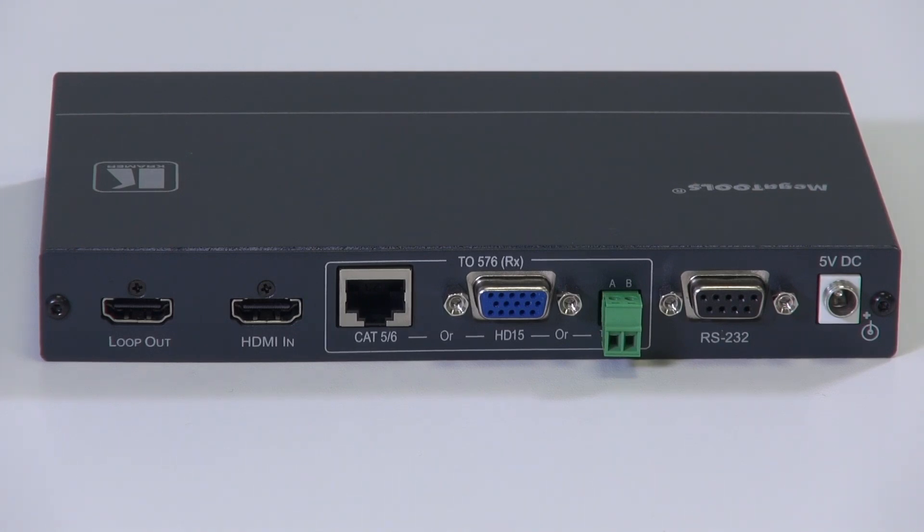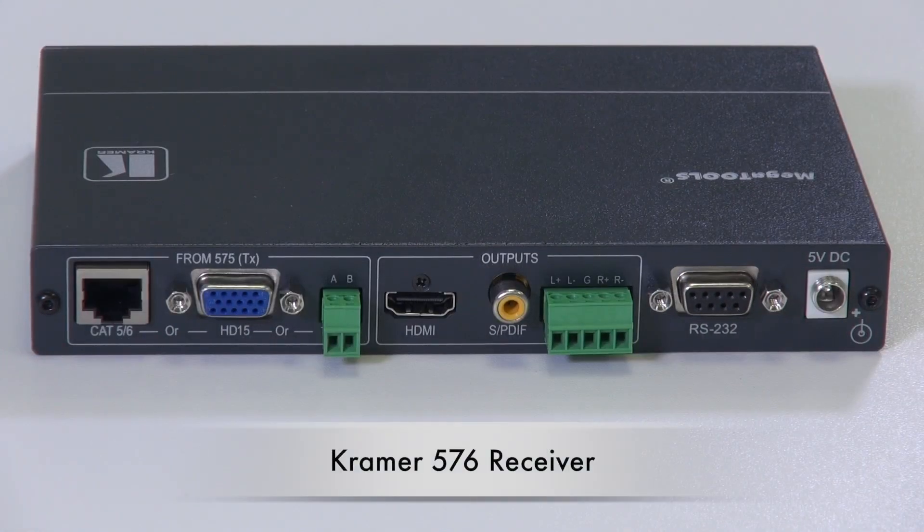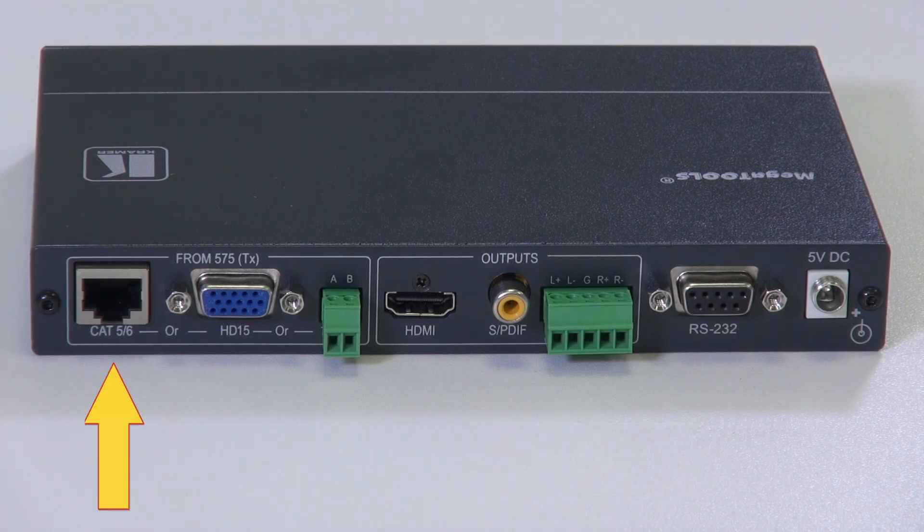We also have the RS232 socket, which allows any RS232-controllable device to be controlled from either end of the transmitter or receiver set, and finally the 5-volt DC power socket. On the back of the 576 receiver, we have the RJ45 socket.